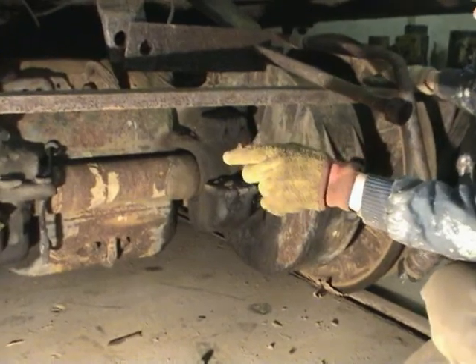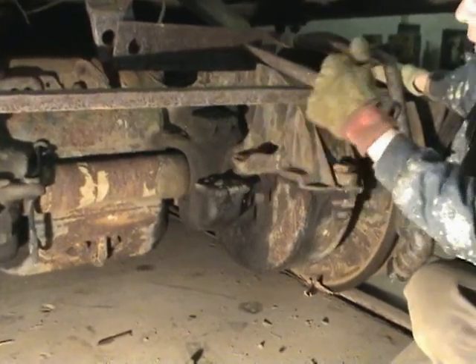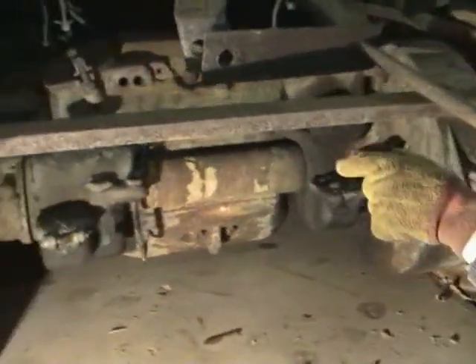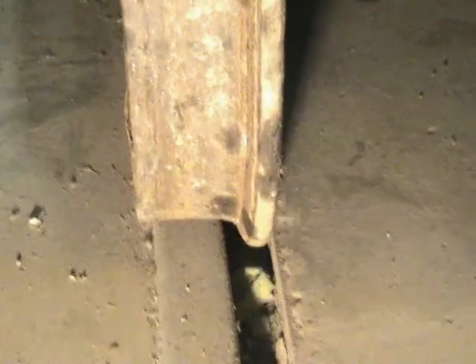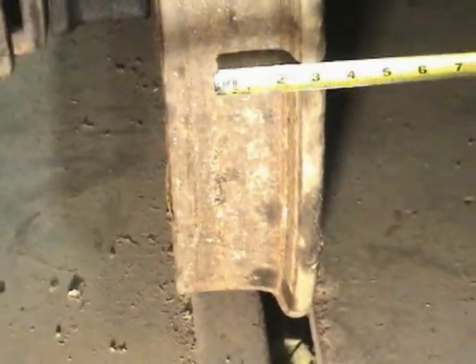On either side you have wheels. These are what they call a railroad profile. They're 33 inches in diameter — and we'll see how wide it is, that's why we carry this tape measure with us at all times. It's about three and a half inches wide, which is standard for railroads. Trolley cars would have had one that was only about two and a half inches wide.